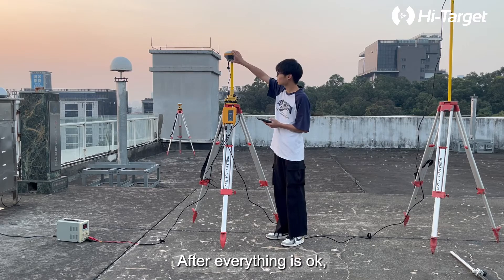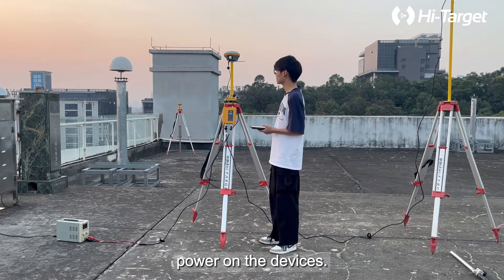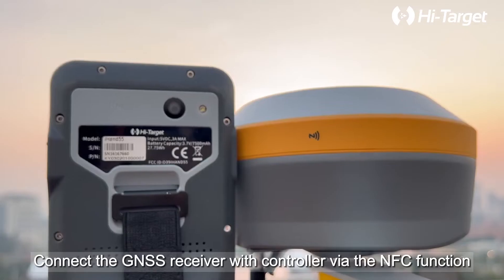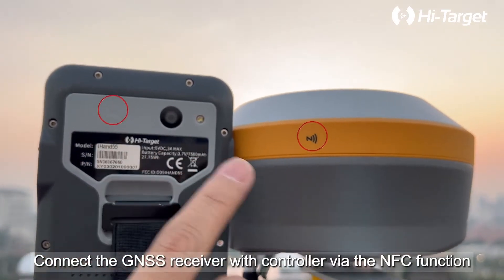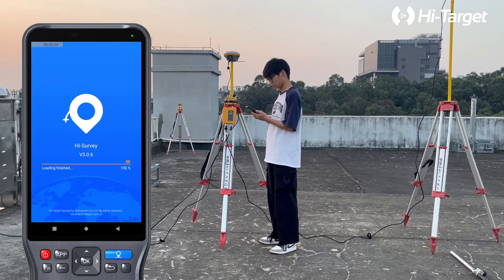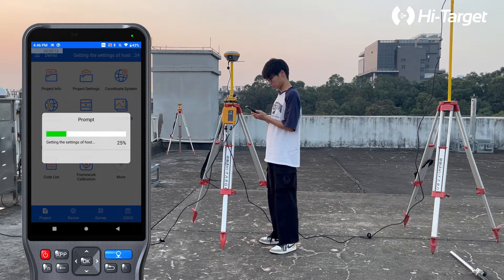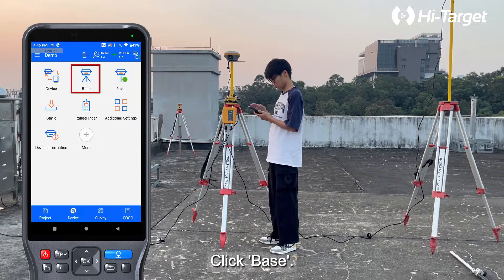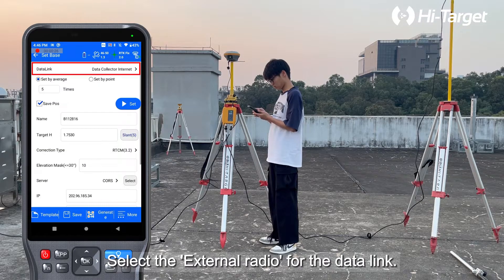After everything is ready, power on the devices. Connect the GNSS receiver with the controller via the NFC function. Click Base and select the external radio for the data link.